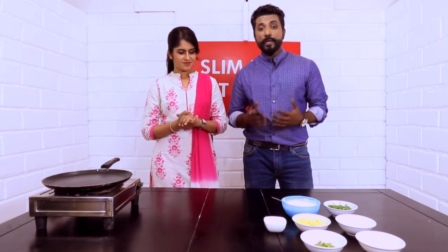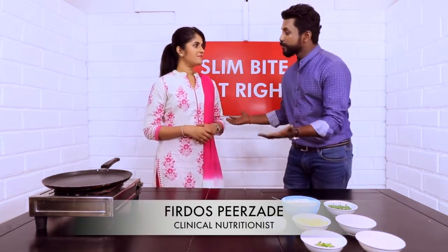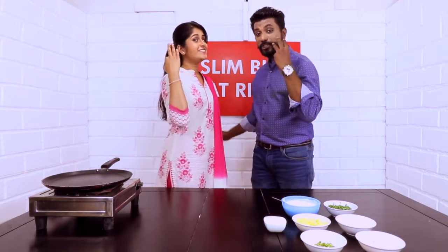Hi guys, I'm Dr. Abhijit and with me is Ms. Firdos. Hi Dr. Abhijit, how are you? I'm fine, thank you. So once again welcome to Slim Bite Eat Right Season 3.